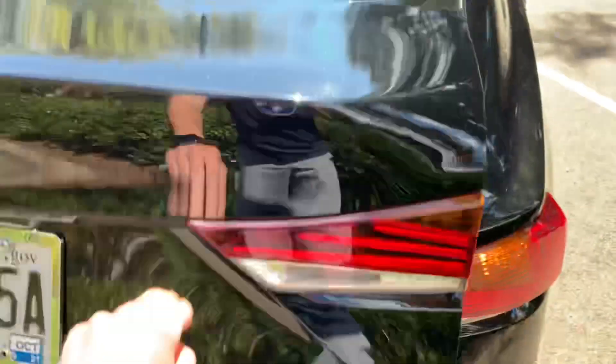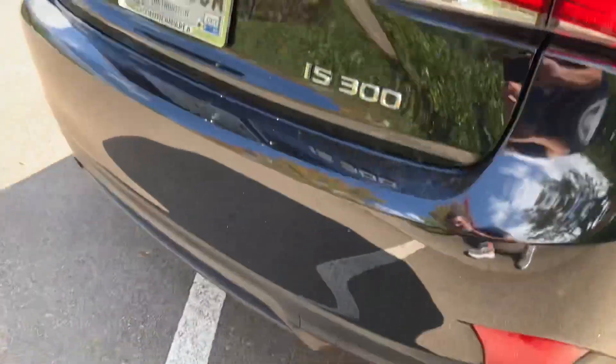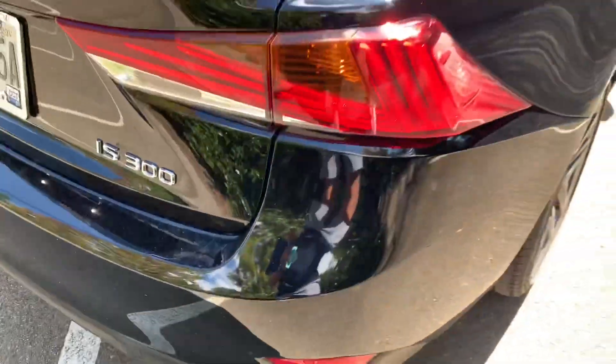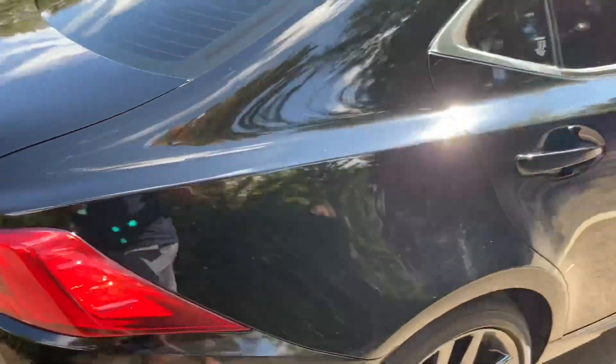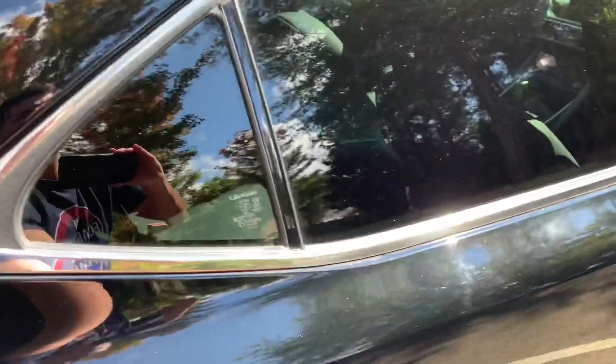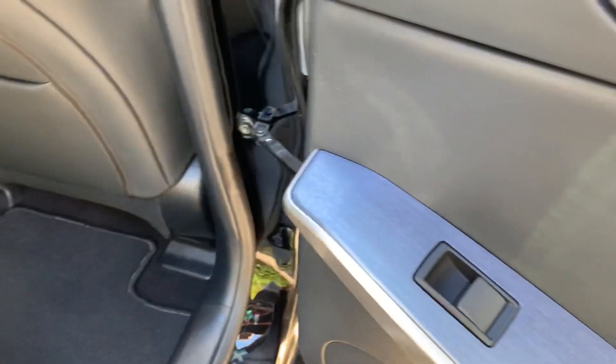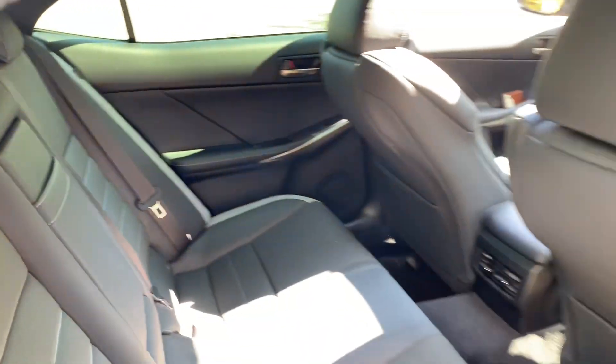It has a 60/40 split-folding rear seat, and you can hear that turbo or the exhaust purring off that four-cylinder. You do have that blue accenting back here and the gray accenting on the seats as well.